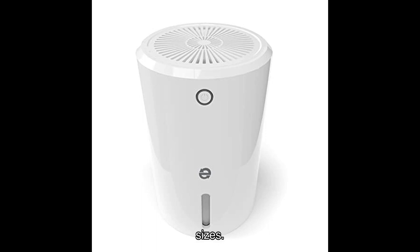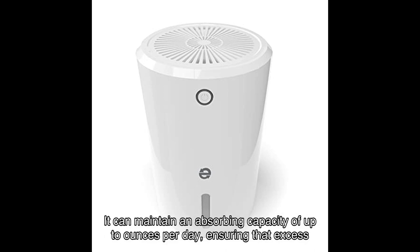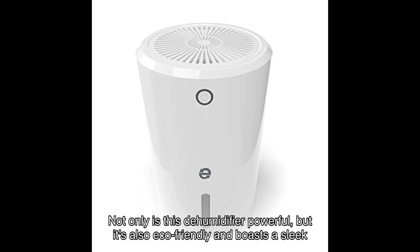One of the standout features of the EDV is its powerful moisture removal capability. It can maintain an absorbing capacity of up to a set number of ounces per day, ensuring that excess moisture is efficiently eliminated from the air. Say goodbye to mold, mildew, and musty odors. Not only is this dehumidifier powerful, but it's also eco-friendly and boasts a sleek design.